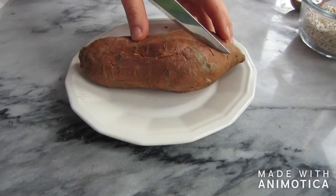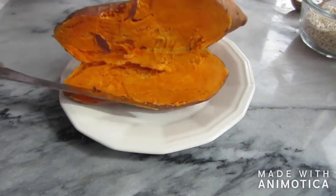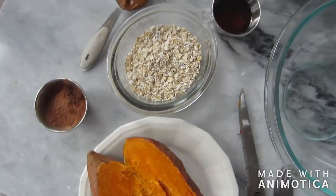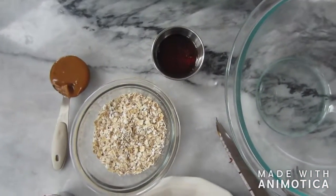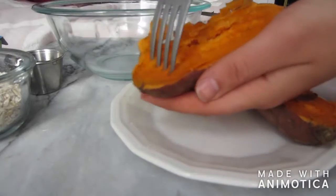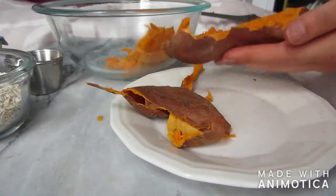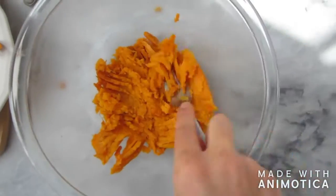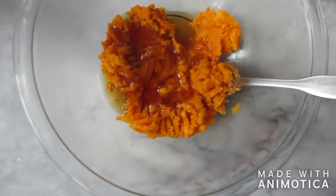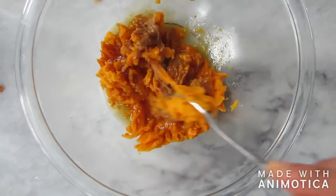It's done when it is soft to the touch and the skin is a little more wrinkly. All you have to do is cut the sweet potato in half — should be very easy to do — and then scoop the inside out. We're not going to use the skin in this recipe. You're also going to need a tablespoon of cocoa or cacao powder, half a cup of oats, two tablespoons of maple syrup, and a tablespoon of peanut butter. Scoop the inside of the sweet potato into a bowl and mash it a little with a fork, then pour in the maple syrup and peanut butter and mix everything until it forms a smooth puree.